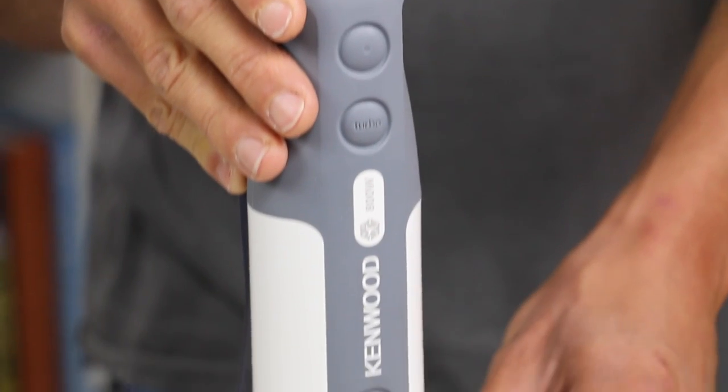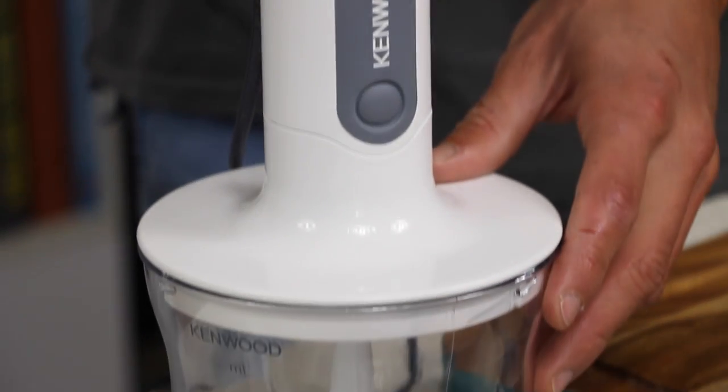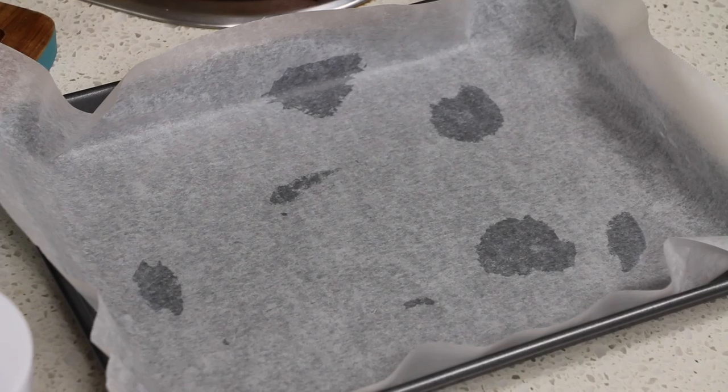The equipment you'll need for this recipe is a really good hand blender or food processor and a baking tray lined with some baking paper.